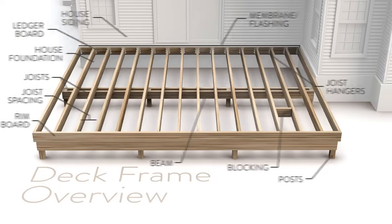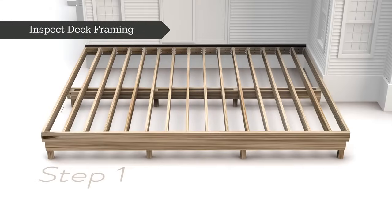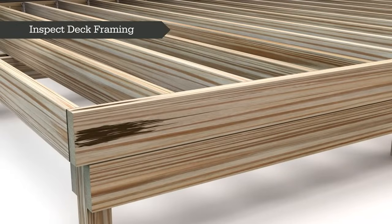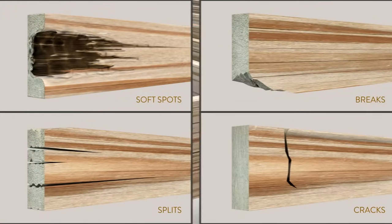The first step before installing any decking is to make sure your deck framing is structurally sound. Check for damage to the wood caused by moisture and the elements. These can include soft spots, breaks, splits, or cracks.